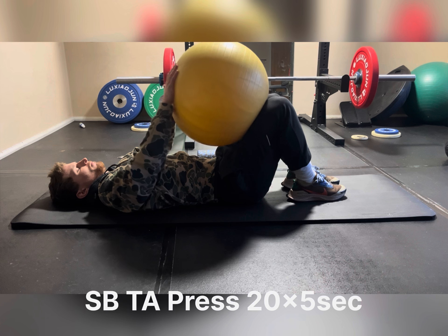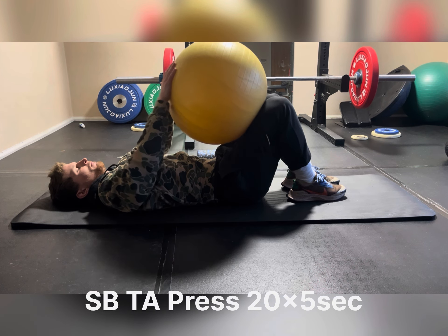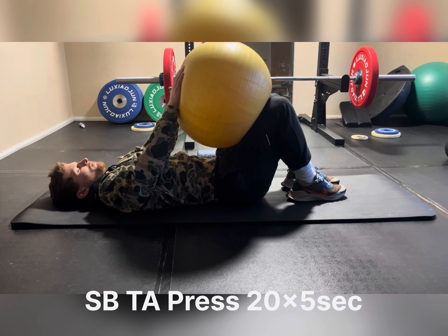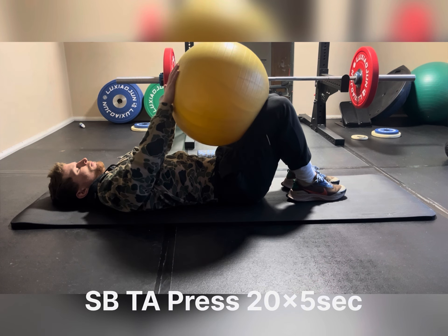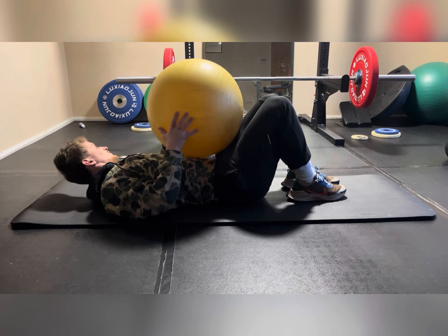Executing these three exercises regularly, and before and after exercise, can very much help SI joint dysfunction as well as SI joint instability, and promote relief from SI joint and lumbar symptoms. Thank you.